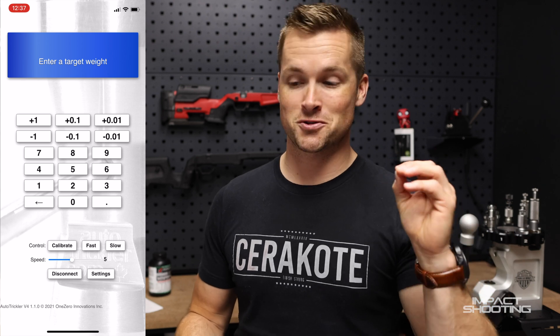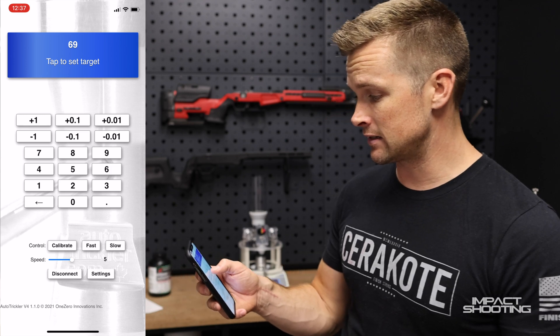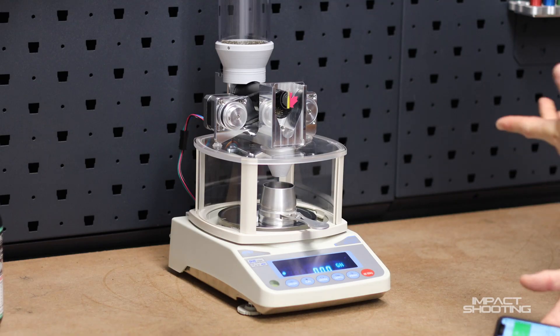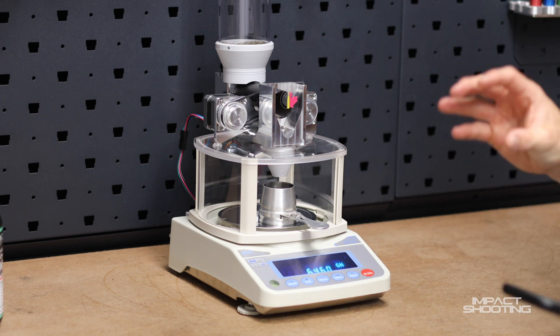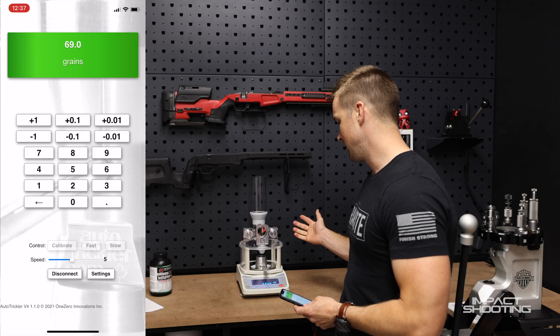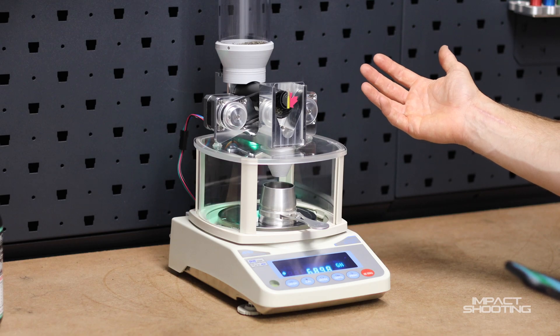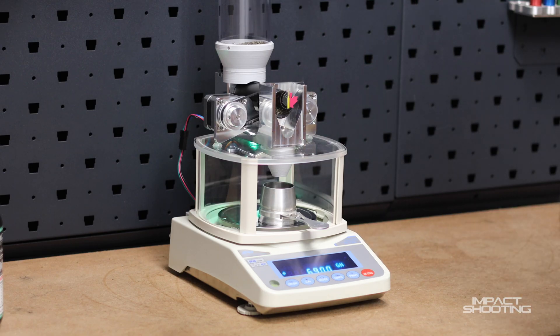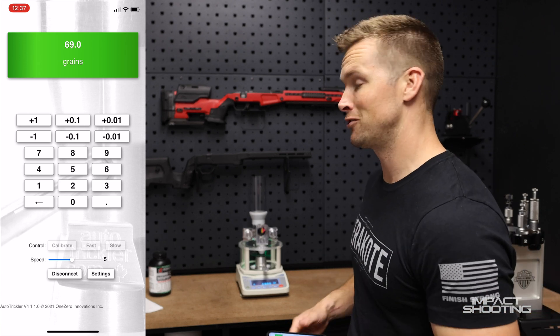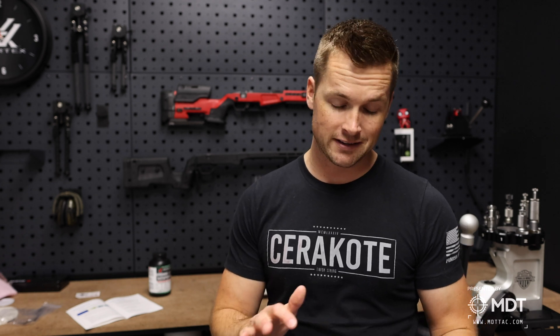Now we're ready for our first powder charge. Let's say I want to throw 69 grains — I'll hit 69 and then hit the giant blue bar. Almost immediately it dumps the initial charge and then trickles up the balance to reach exactly 69 grains with the small motor. And there it is — 69 grains on the money. There's also a new addition: a green light that comes on when your powder charge is in fact correct, and you're off to the races.